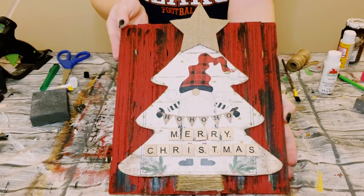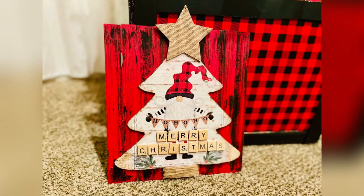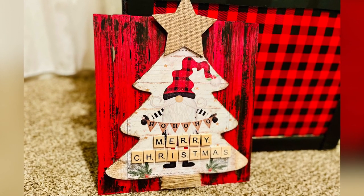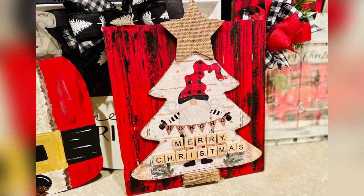And there you go! I think this came out so adorable. I hope this inspires you to create your own in your own special way. If it did, please be sure to sprinkle the love. Thank you so much, and I hope you all have a good rest of your day!